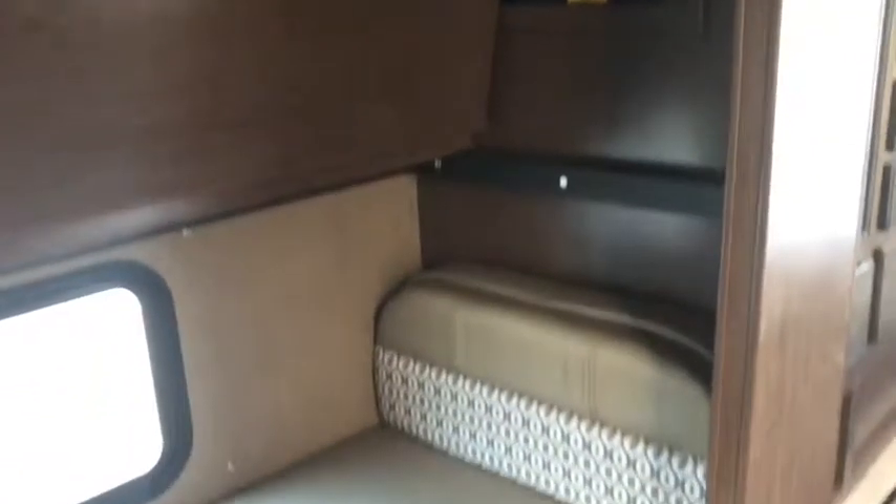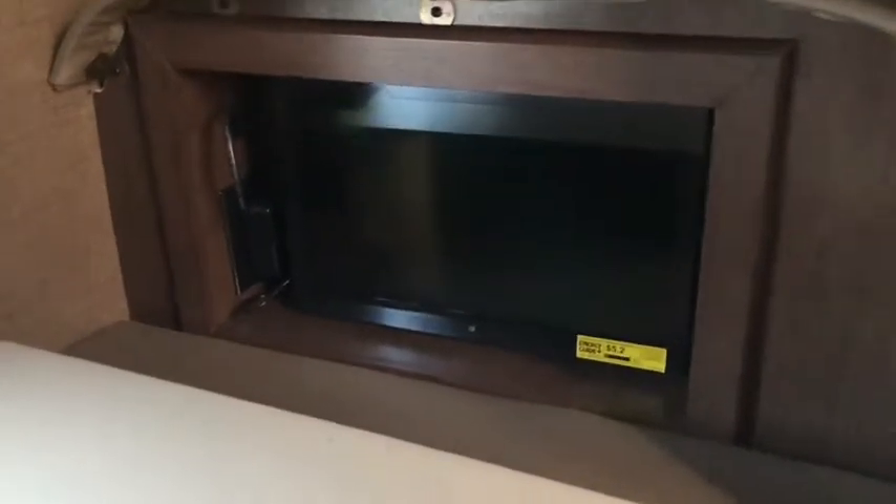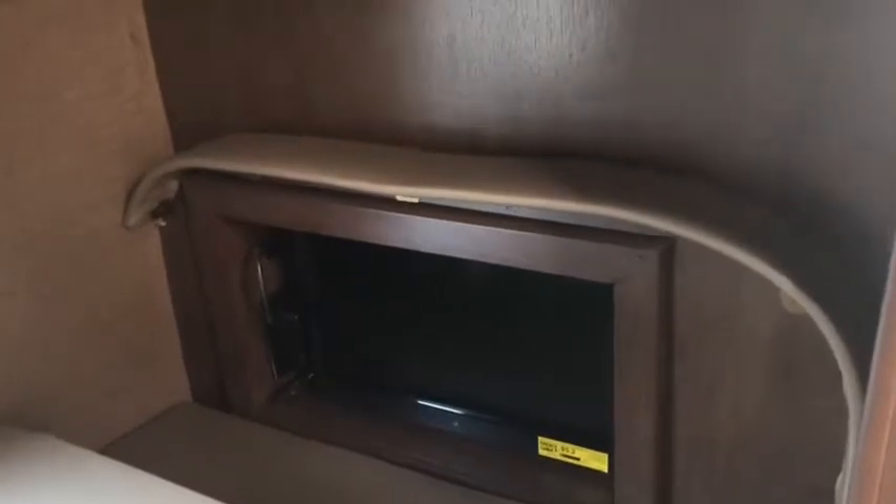Right here you get a TV on the top bunk. You might be thinking, why doesn't the bottom bunk get a TV? Well, whenever you turn this into a bed — I'll just pull that down — there is another TV hiding in there. So both bunks get a TV to watch while they're going to bed or just wanting to relax a little bit.